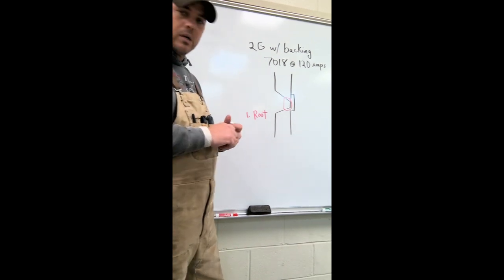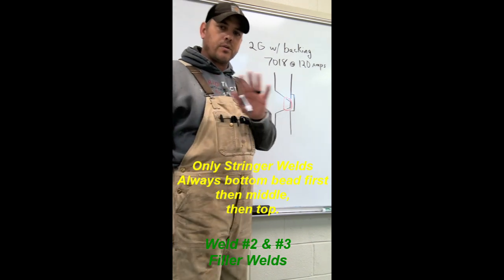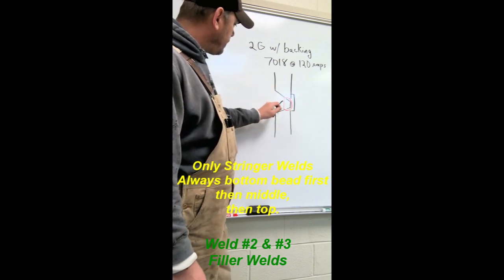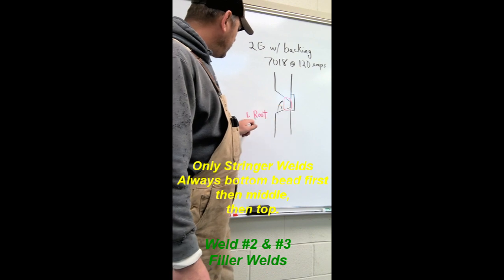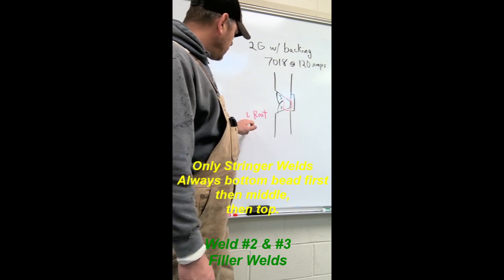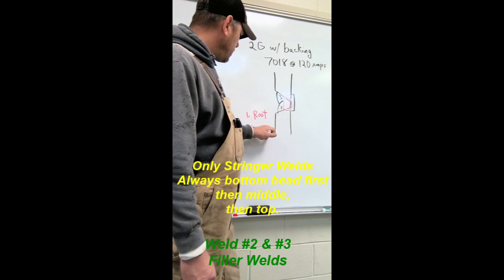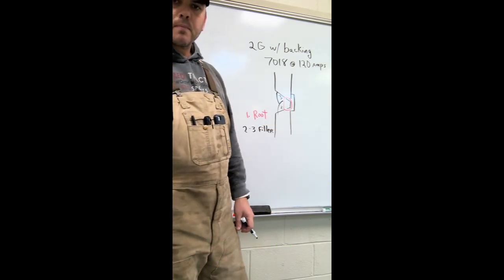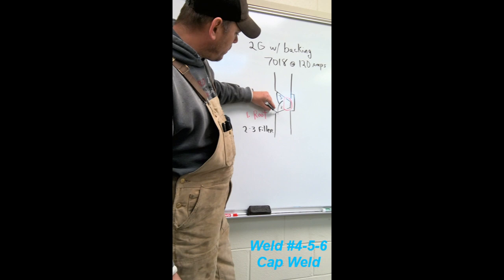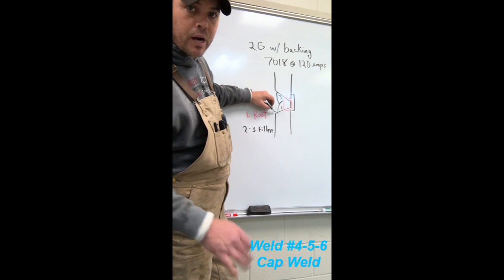You've got two fillers. Remember with horizontal, we can only do the stringers. So the first one is going to go down here on the bottom. Number two, number three will be looking something like this - two, three, that is our shoulder. Number four, five, and six are going to be our cap beads. We start at the bottom - we're going to need this little shelf here, because that will give us a little guide when we put our first cap bead.